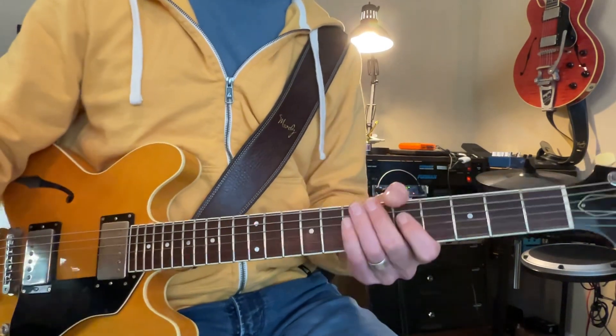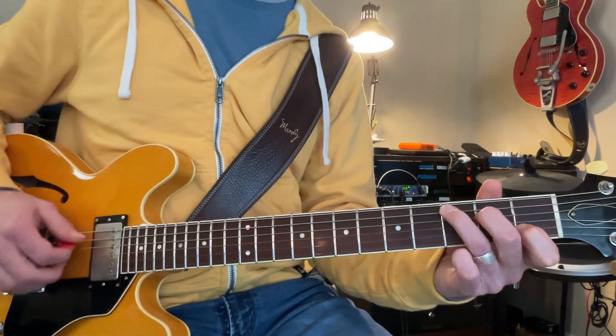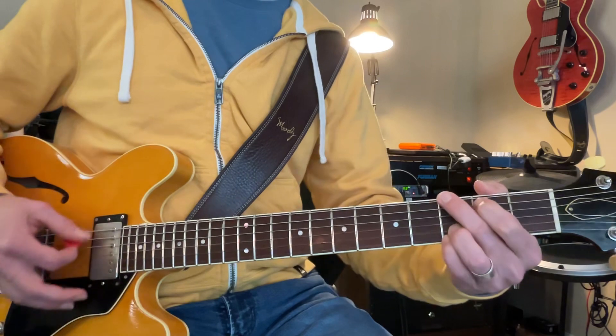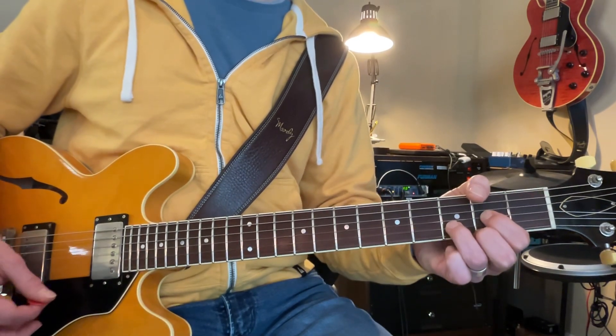Now the chords for the song are super easy, but playing them correctly is not super easy. That's right — playing them on time.